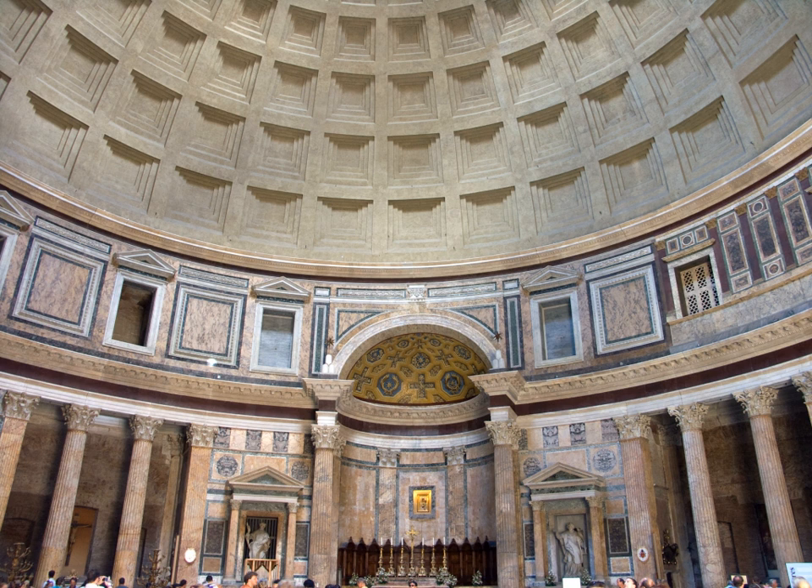Another technology used to improve the strength and stability of concrete was its gradation in domes. One example is the Pantheon, where the aggregate of the upper dome region consists of alternating layers of light tuff and pumice, giving the concrete a density of 1,350 kg per cubic meter. The foundation of the structure used travertine as an aggregate, having a much higher density of 2,200 kg per cubic meter.